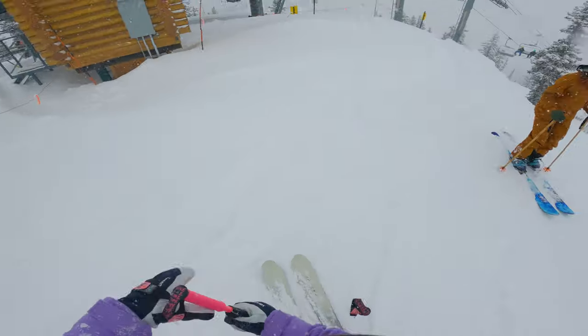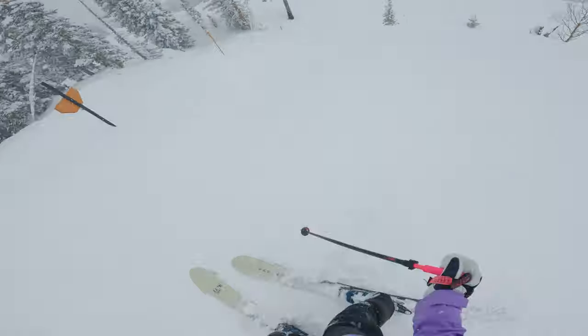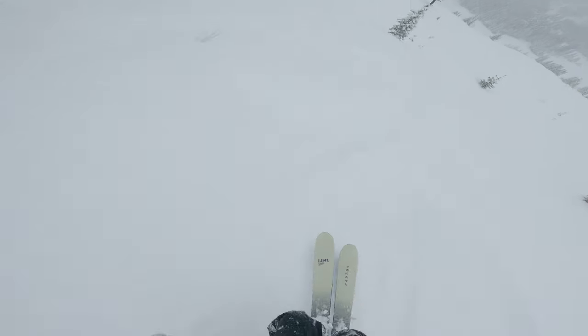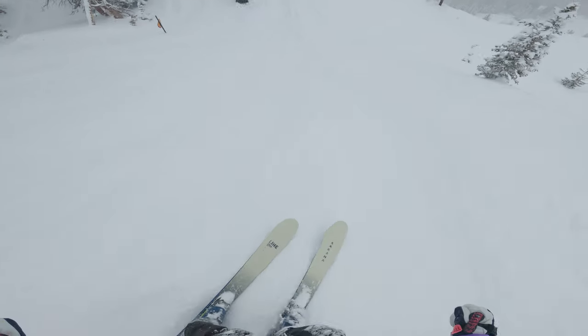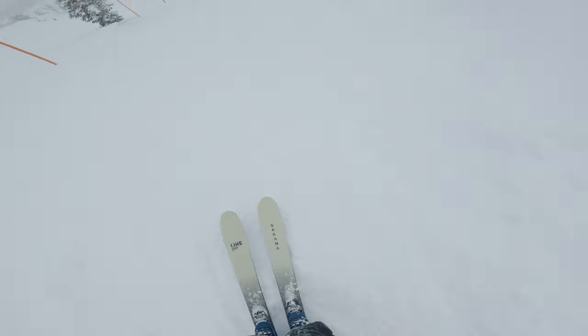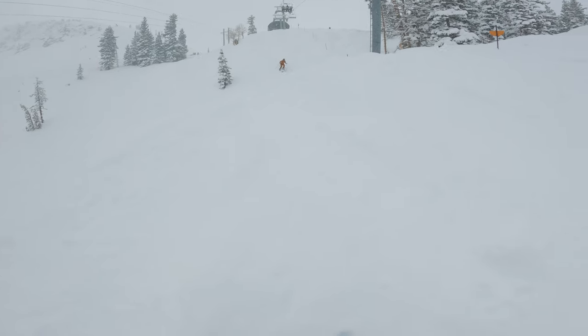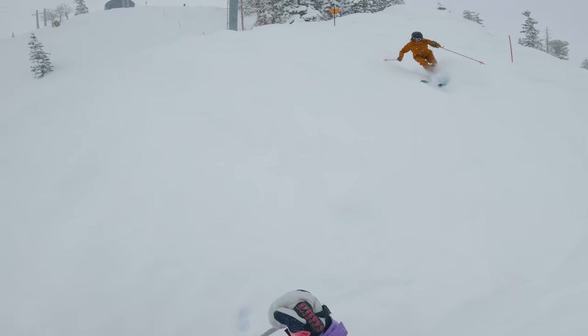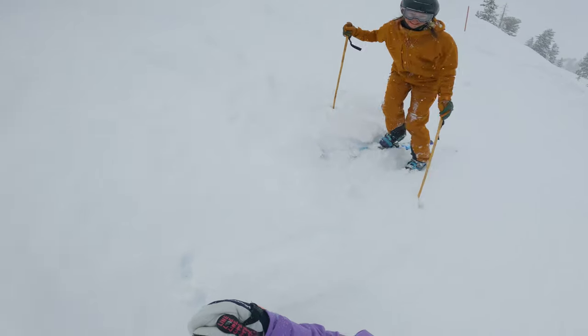I'm just going to take her easy. I'm just going to get pow turns. I think that's the way to do it. Oh my god, you're so freaking sick.